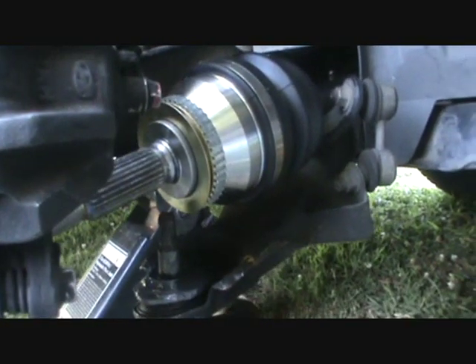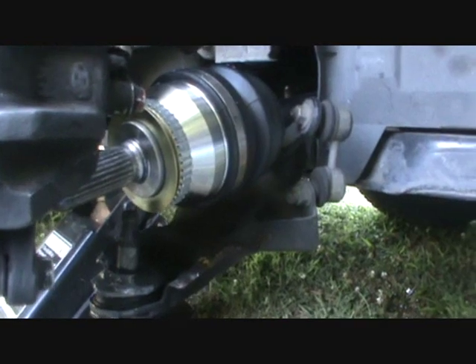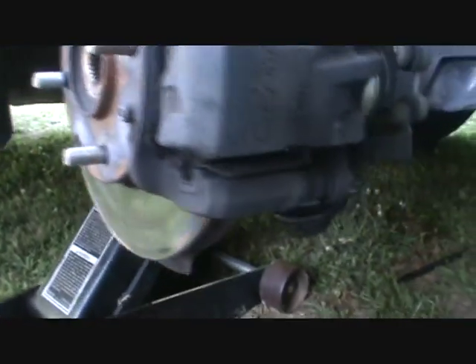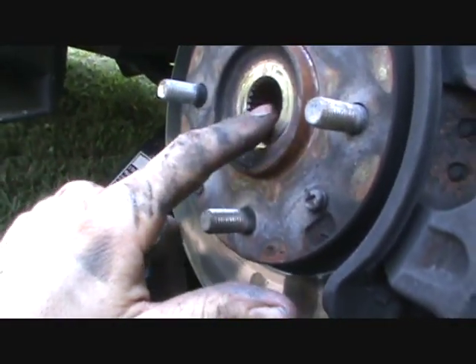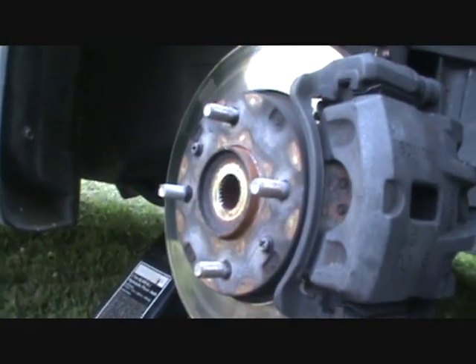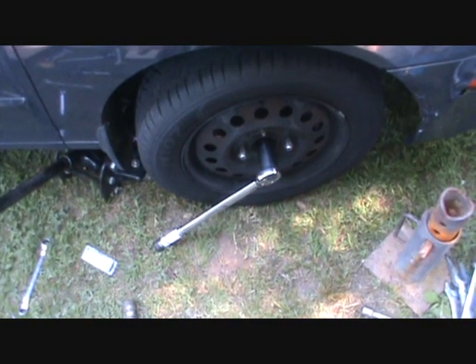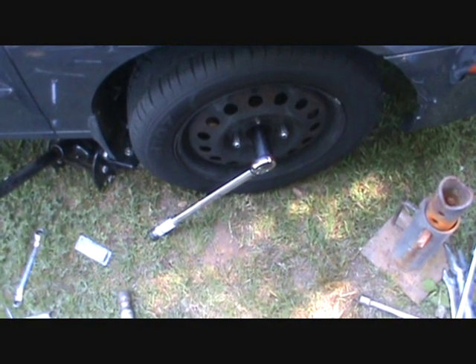Anyway, I hope you got something out of this. The other side — the short side — is going to be the same process. Just be careful and study it until you know what you're doing. Be sure to clean any grease off your brake disc with brake cleaner. The torque rating on the axle nut is between 160 and 190 foot-pounds, so be sure you get it somewhere in that range and tighten it up.